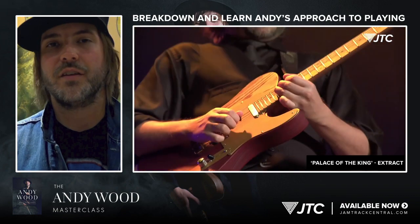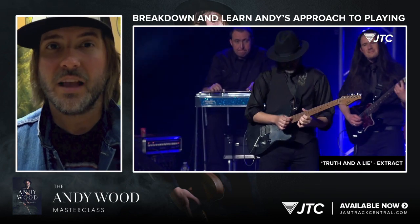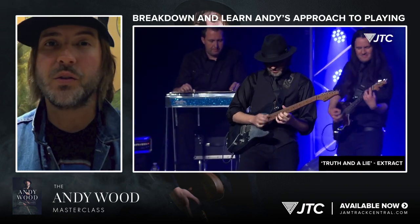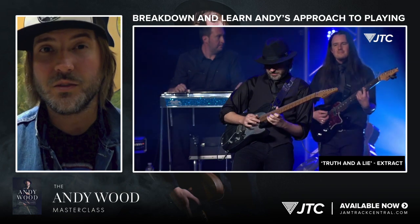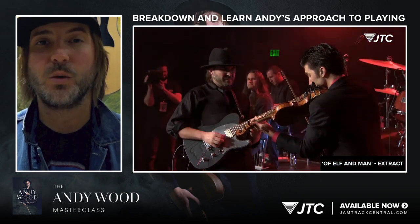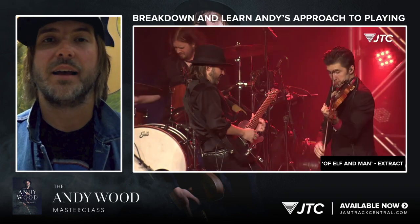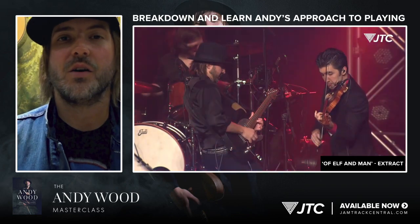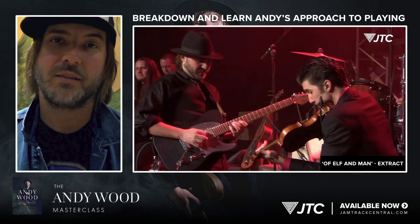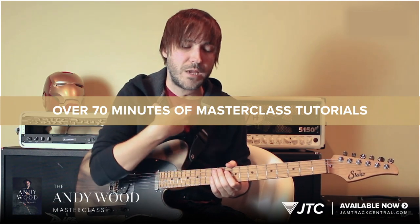We have included transcriptions, we have lesson studies, breakdowns of solos, breakdowns of melodies and tunes. And once you get those tunes under your fingers and you're used to playing the things that we work on and you've got all that down, then we included the backing tracks so you can go through and play along to the album quality backing tracks that I use when I do clinics.